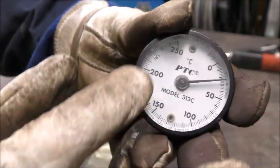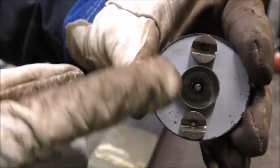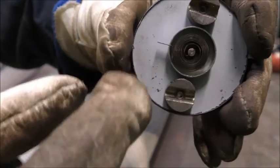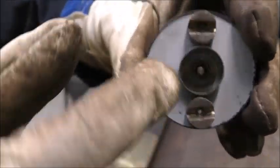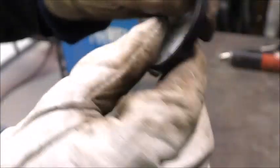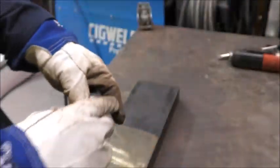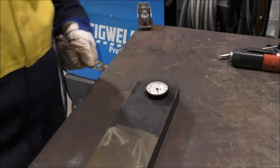On the back there are two magnets used to attach the thermometer to the job. The central part is the bimetallic coil, which is comprised of two types of metal, usually steel and copper. As the coil heats up, the two different metals expand at different rates, causing the dial to move. This type of thermometer reacts slowly and requires adequate soaking time to reach the plate temperature.